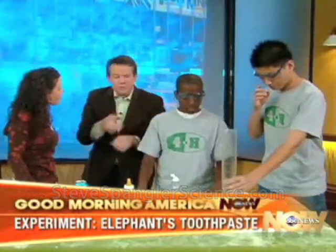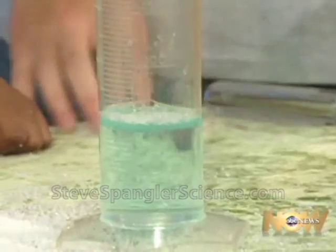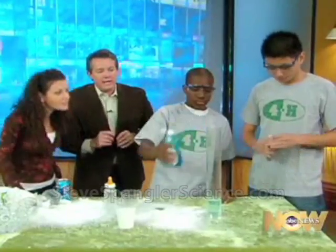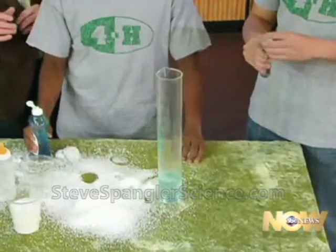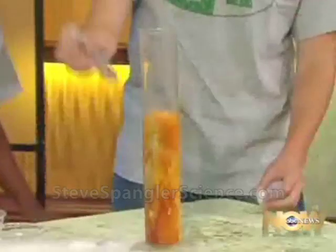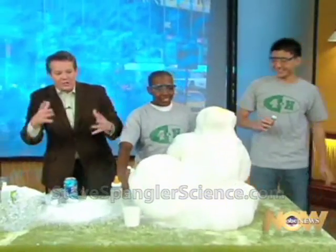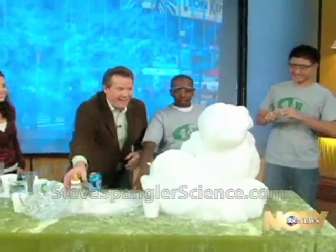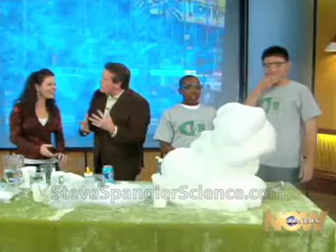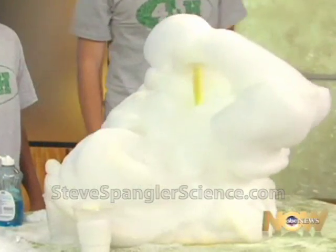This is hydrogen peroxide with a little bit of soap. They've got their safety glasses on — now let's release some of the oxygen. Pour it in: three, two, one. Stand back! It just keeps going and going and going, like the Stay Puft marshmallow. Science is fun, and that's what 4-H is trying to do — get kids doing science and making science fun.